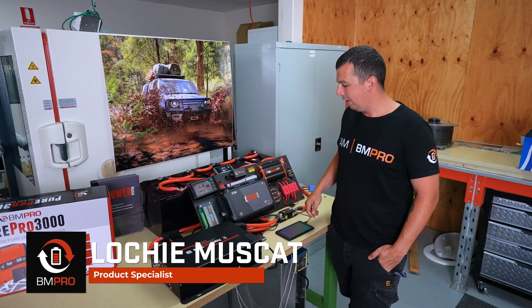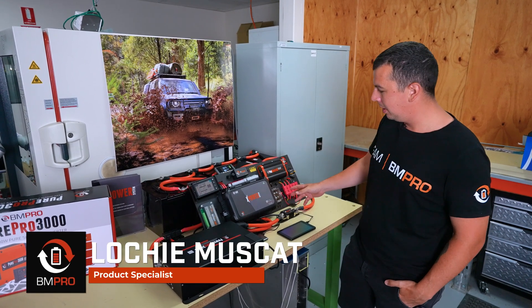Hi, I'm Lachy from Team BMPro. Today we're going to talk about our X-Power DC load box.